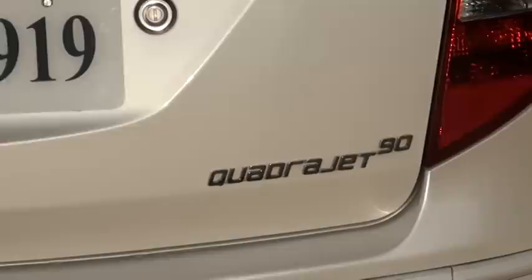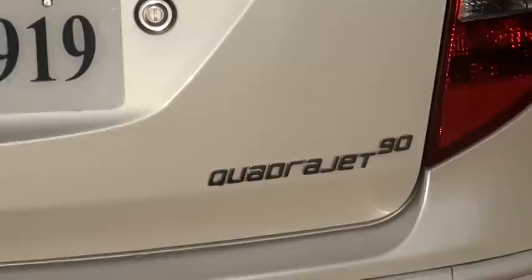This is the quadra jet variant — the same engine which you see in the Fiat Linea. I feel even the rear lights could have been improved. The lines could be extended further, and it could have been much better.